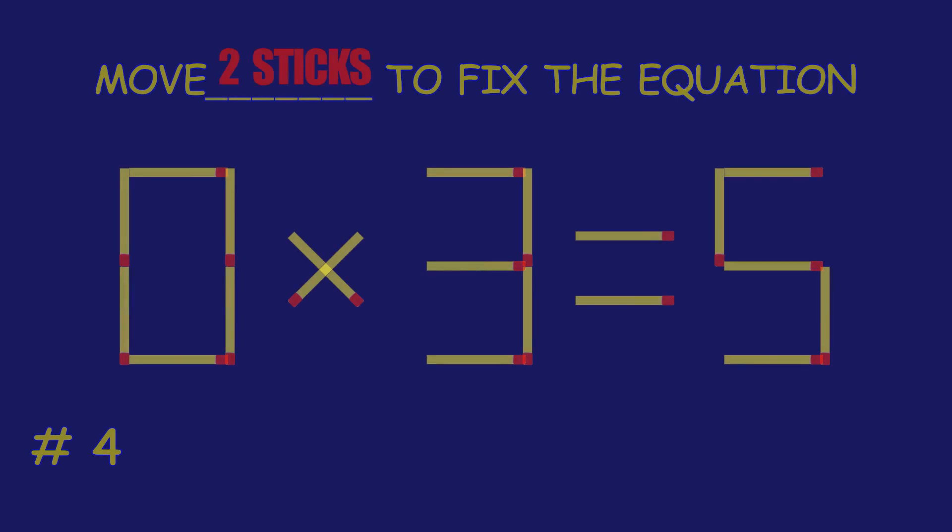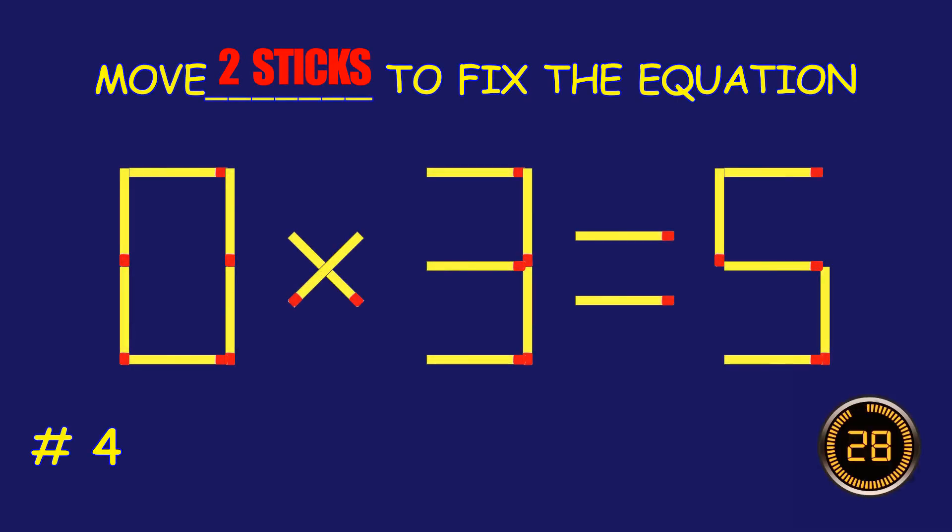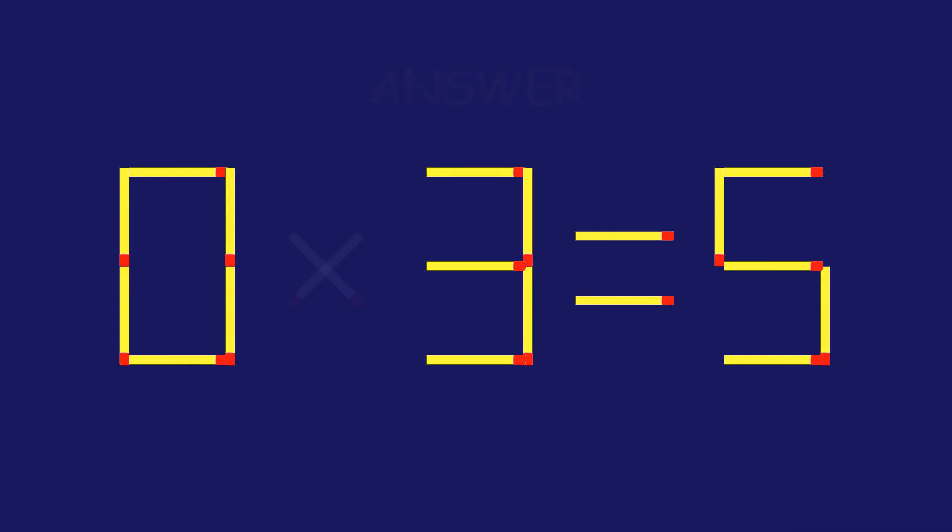Puzzle 4. Fix the equation by moving two matchsticks. Fantastic! Keep that momentum going!